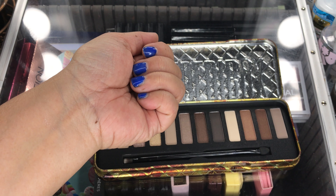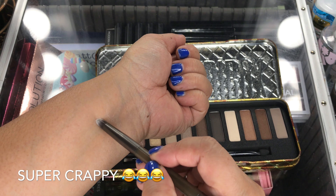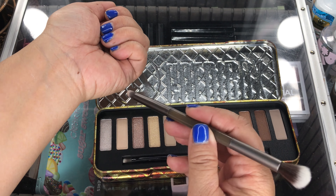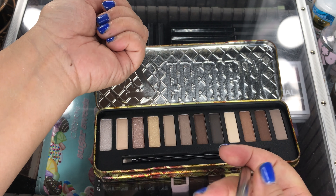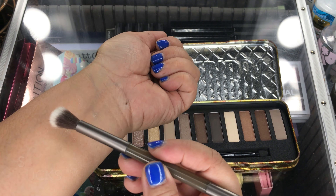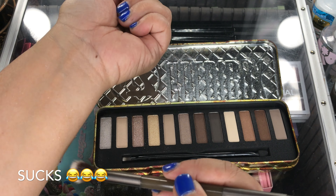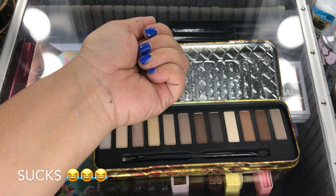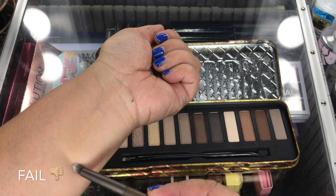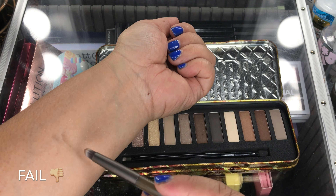They seem to swatch kind of crappy with the brush. I just wanted to check that out. It doesn't really show — it sucks. I don't see any pigment on here at all with a brush, and I'm literally swatching everything.